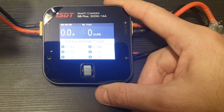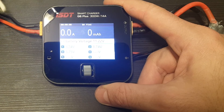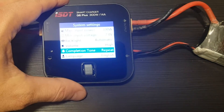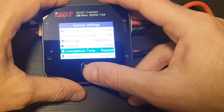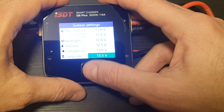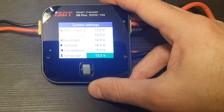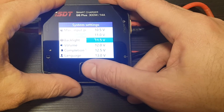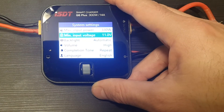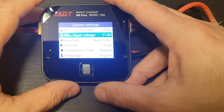Make sure when you're charging using another LiPo battery as the power source that you don't deplete it, because you'll ruin it. Try not to go below 3.6 to 3.7 volts per cell. To protect against this, set the minimum input voltage appropriately — for example, for a 3-cell source battery set it around 11 volts, or for a 4-cell source set it to around 15 volts, just to be safe.